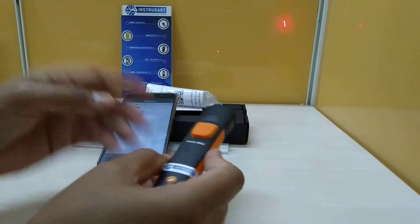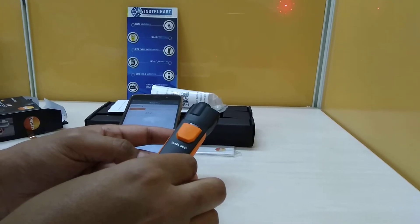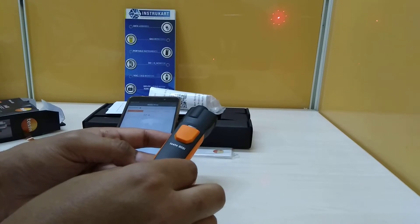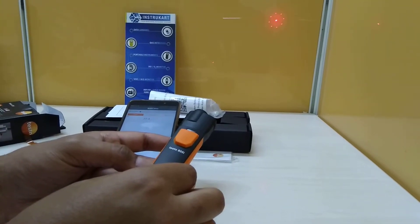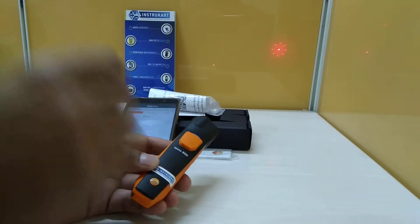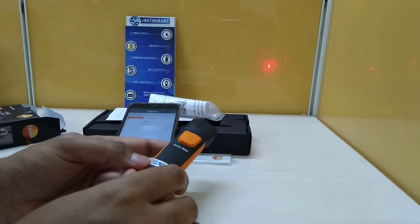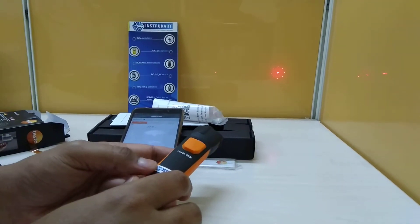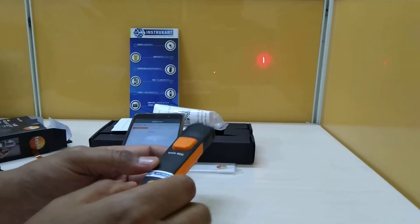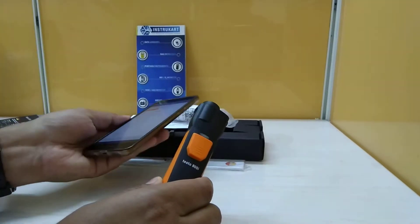This infrared temperature gun has a measuring range of minus 30 to plus 250 degrees Celsius. It has an accuracy of plus or minus 2 degrees Celsius and a resolution of 0.1, which you can see in this value. The optics ratio is 10:1, which is the distance-to-spot ratio. The emissivity range is 0.1 to 1.0, and the battery life is more than 30 hours.